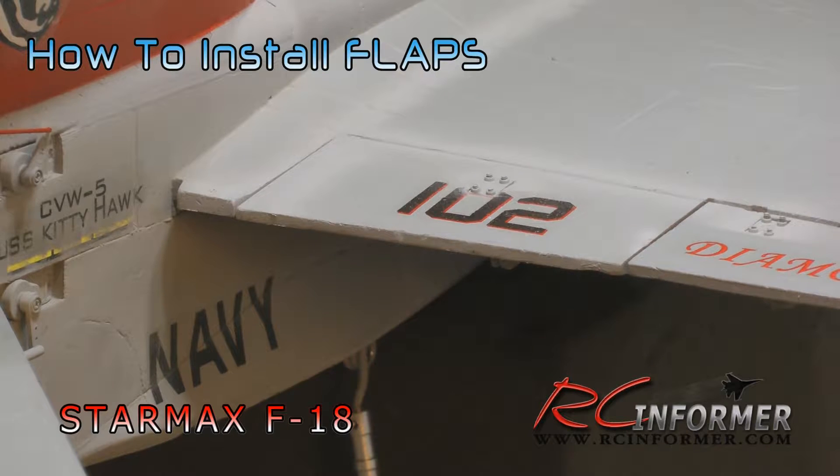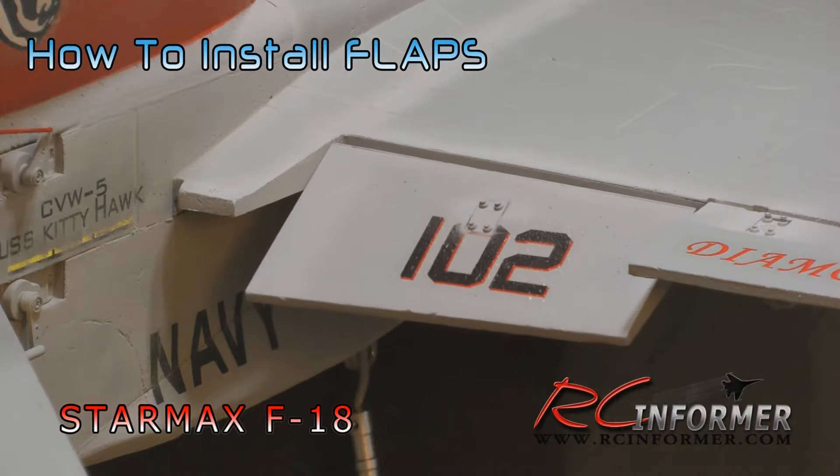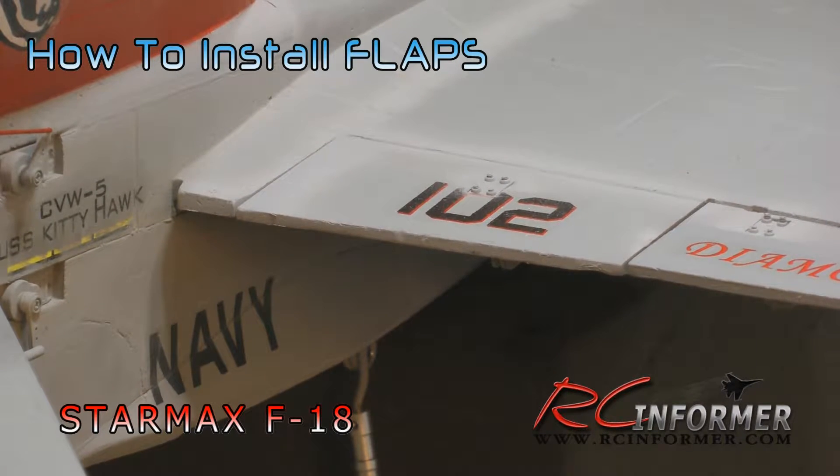Let's take a look at the operation of the flaps. As you can see, I have two settings set up in there. Depending on your radio capability, you can set up several flap positions, and you can even slow the flaps down just like I did here.